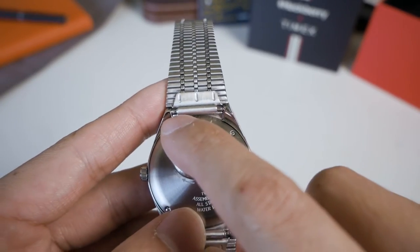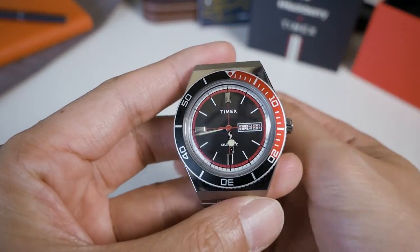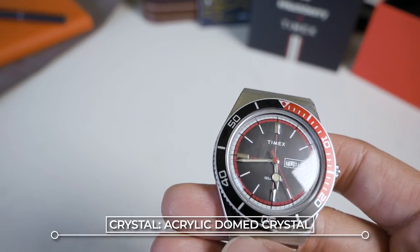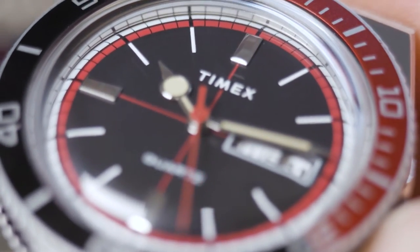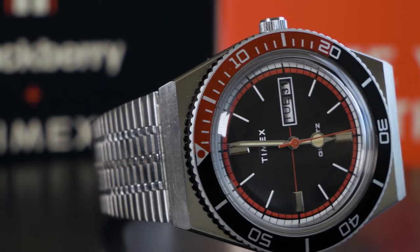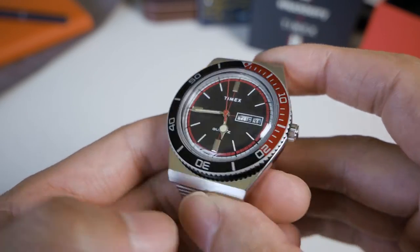I should mention — I believe the crystal is acrylic. Let me fact-check myself. Yes, the crystal is acrylic, very old school, and I actually adore that. It really gives you that vintage vibe. It's not super vintage, only from the 70s, but it's vintage enough for me. This really does look like it came straight out of the 70s.